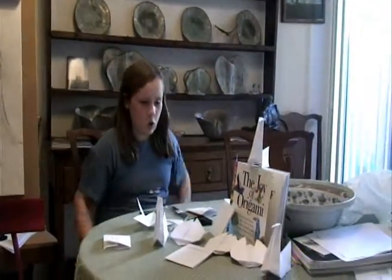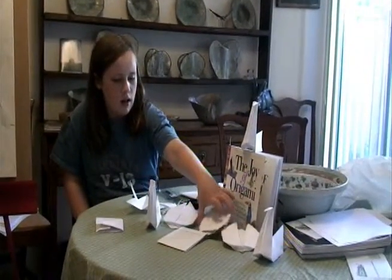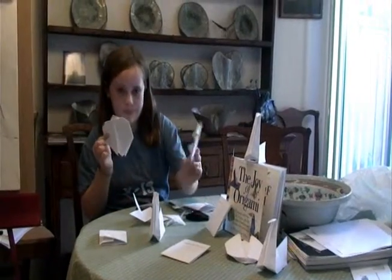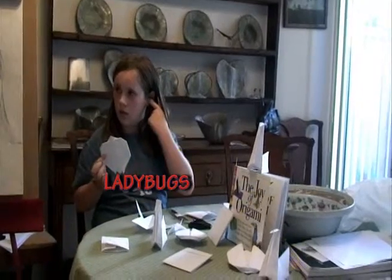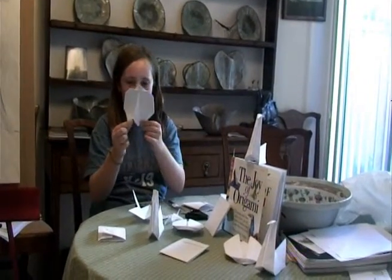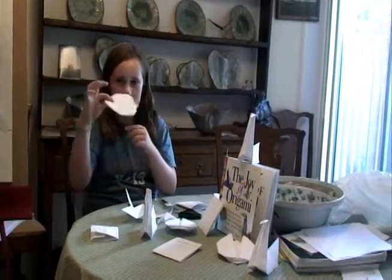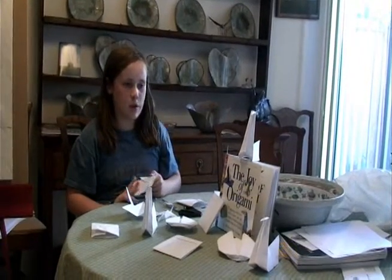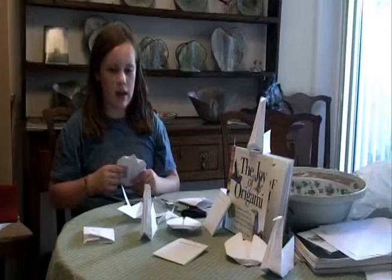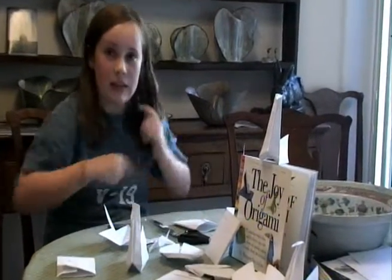We also made ladybugs. See the little rings, and the wings come out like this! They need a different type of paper though — there's a special paper so it's red in the middle. We're just practicing.